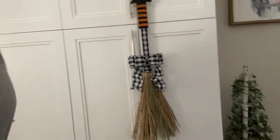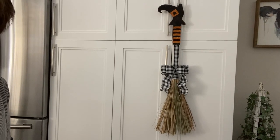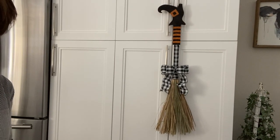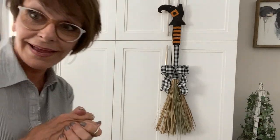Backing up and letting you see what it looks like hung up, I think it came out whimsical and cute. If you think so too, give me a thumbs up, and if you haven't already subscribed, please do. Happy Halloween!